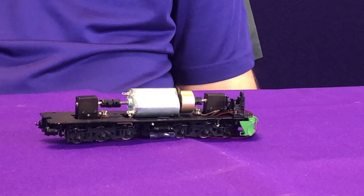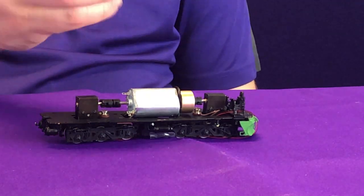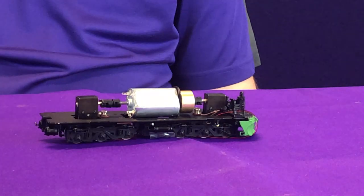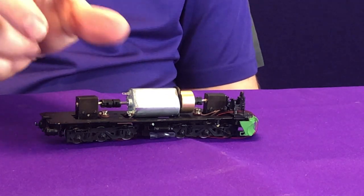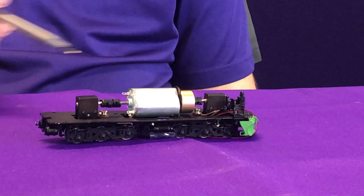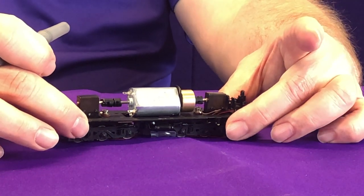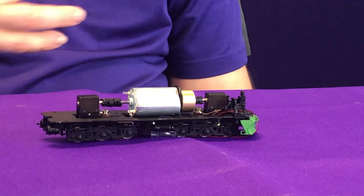One of these connections is insulated with a fiber washer or some form of insulative gap. The first approach is simple: desolder this wire off of the washer and wire it directly to the decoder. The decoder typically sits right here above the motor, or you can mount it up in the top of the long hood inside the body shell. This bypasses the entire chassis, and you can do the same on the other side.